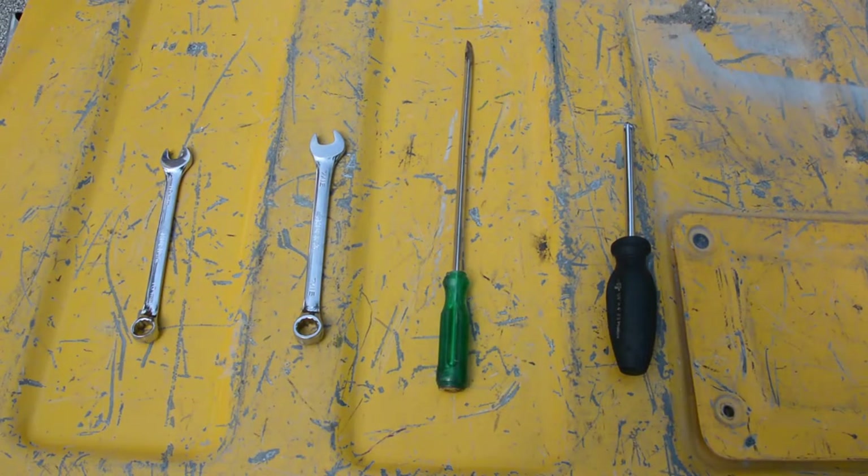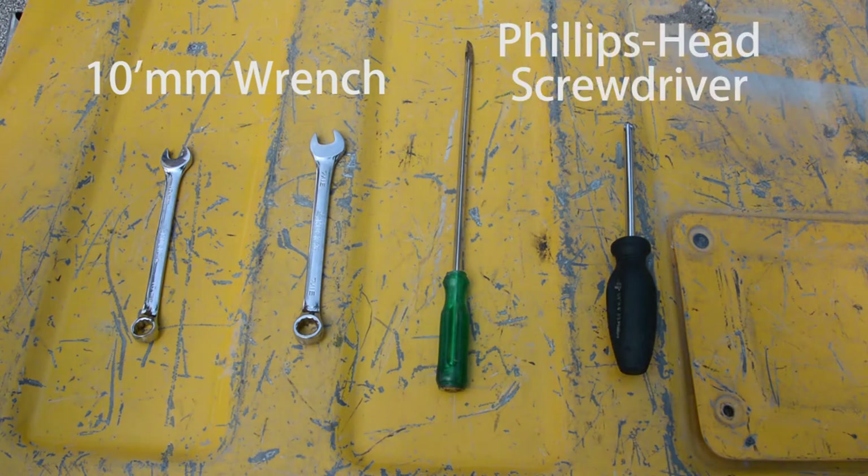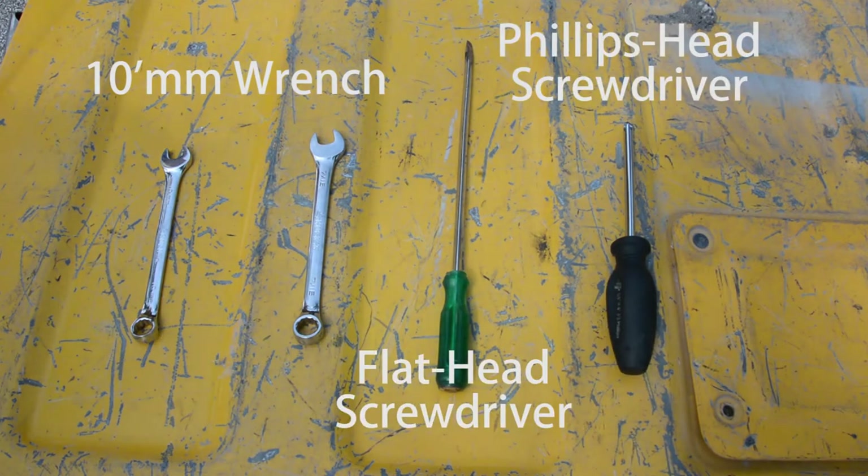First, you'll need these tools: a 10mm wrench, a Phillips head screwdriver, and a flat head screwdriver.